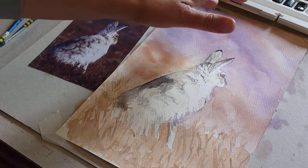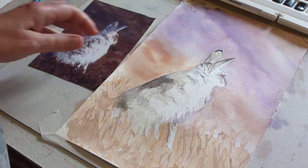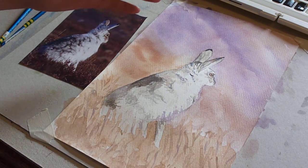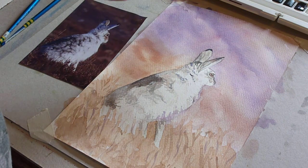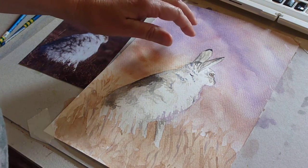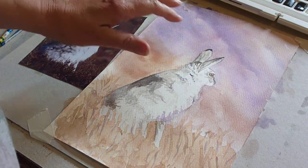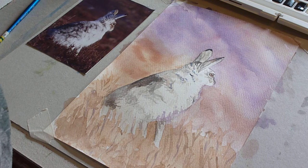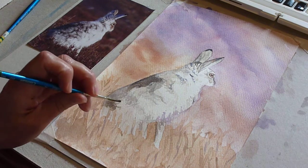At this stage I want to consider whether I need to do anything on the background. I'm not sure whether I do really - I think I quite like this out of focus look. You could put some dry brush on if you want. If you're pale you could re-wet and add extra colour, but in the main what you'll be doing is doing some work in the foreground with some darker tones.